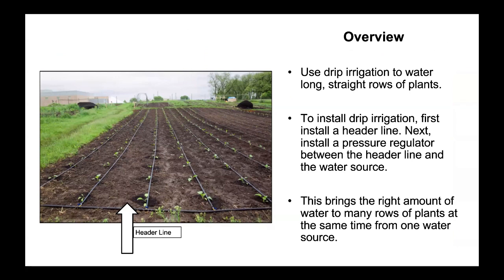Overview. Use drip irrigation to water long straight rows of plants. To install drip irrigation, first install a header line. Next, install a pressure regulator between the header line and the water source. This brings the right amount of water to many rows of plants at the same time from one water source.